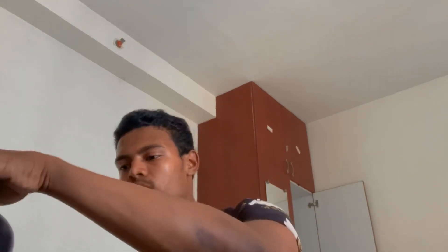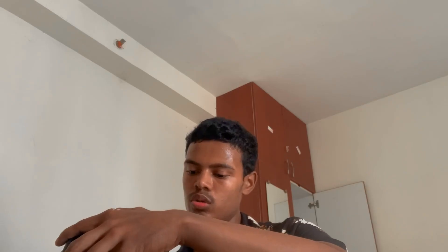The nutritional things have perfectly passed. The only thing I am not liking is the looks and packaging. Per serving: 116 calories, 24 grams of protein, and 3.62 grams of carbohydrates. That is the nutritional info.